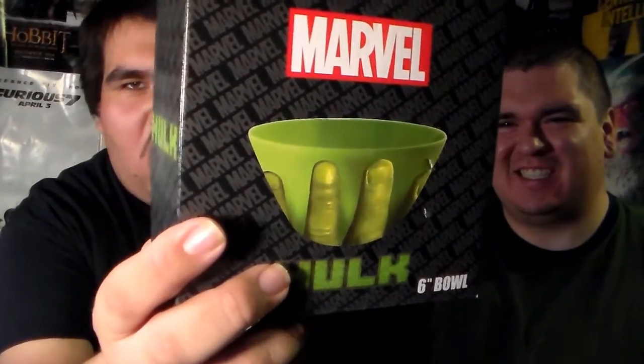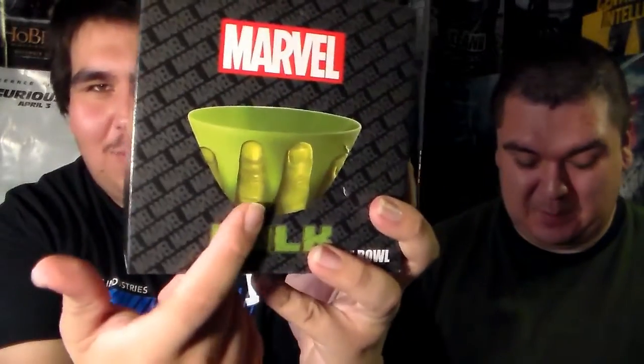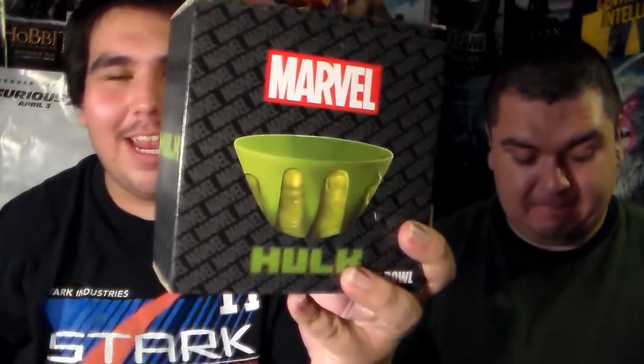What's the next one, Mr. J? The next one is a Hulk bowl. Hulk, eat cereal! Hulk is basically holding the bowl for you — you can eat out of it. I don't know if that comes off as weird or not, but I think it's a very interesting design. I really like this. So yeah, it's a Hulk cereal bowl, or just a bowl in general.